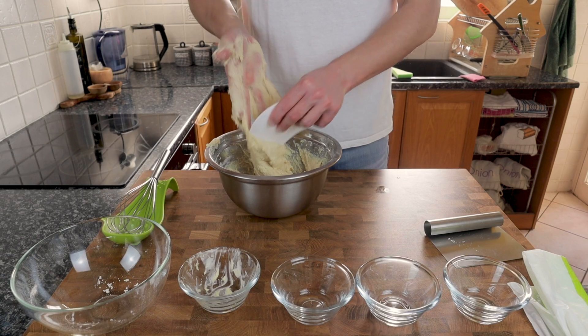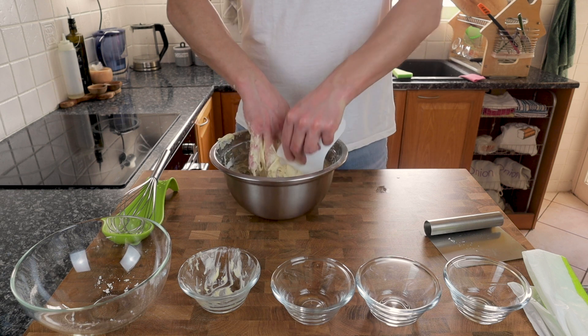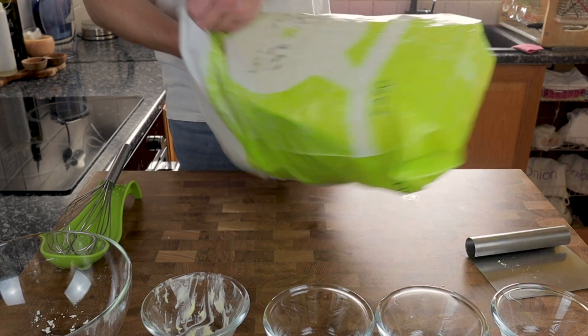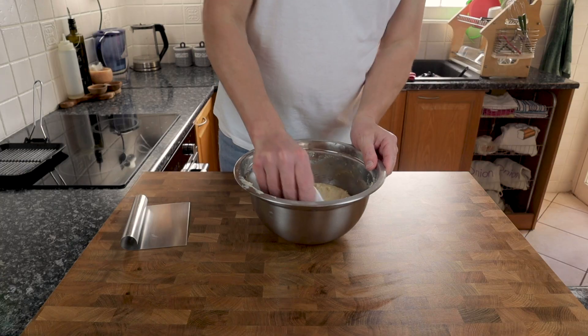Time is now going to work its magic. We're not going to do anything with this dough for about the next hour or so — just cover it up with some cling wrap or a plastic bag and leave it out at room temperature for about an hour to an hour and a half.